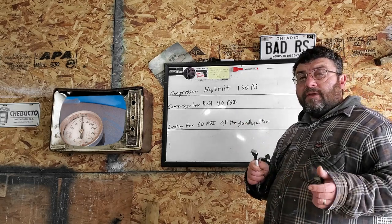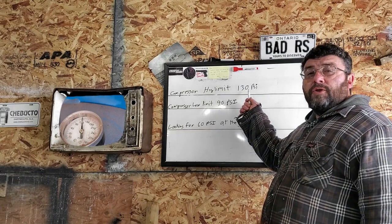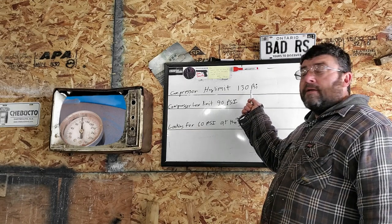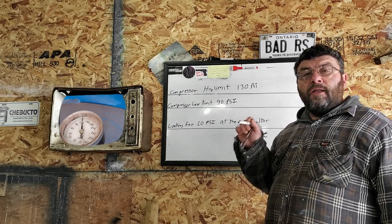And how do you do this? Easy — you turn it on. My compressor has a high limit switch set at 130 PSI. When it shuts off, check the gauge — whatever that pressure is, that's your high limit.